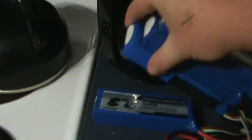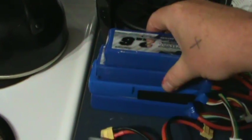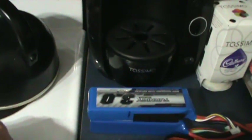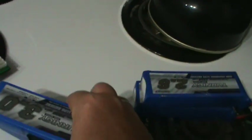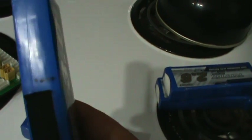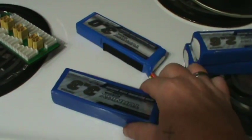And I accidentally ordered a 3300. But anyway, it's a little bit bigger. I'm just keeping track of cycles. So every time I charge the battery, I put a little dot there to keep track of cycles. It's a little thing I do.